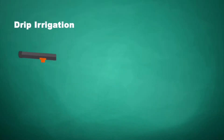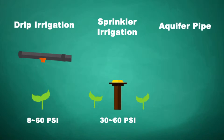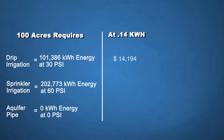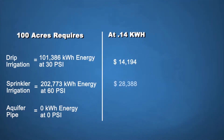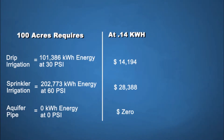The energy efficiency: drip irrigation requires 8 to 60 PSI, sprinkler irrigation requires 30 to 60 PSI, and the Aquifer Pipe is 0 PSI — fully gravity flow. For 100 acres, drip irrigation needs $14,194; sprinkler irrigation needs $28,388; and for the Aquifer Pipe, it's $0, because everything runs on gravity flow.